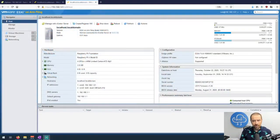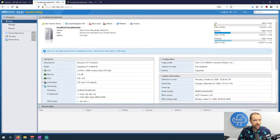I ran through the installation two more times, so I now have three Raspberry Pis all running ESXi. Let's go ahead and share my screen.